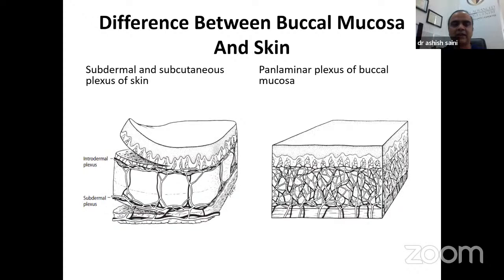This is the most important slide and a common MCQ topic: what is the difference between buccal mucosa and skin? Normal skin has two plexuses — intradermal and subdermal. In buccal mucosa, the plexus is more robust and panlaminar. Additionally, the lamina propria is very thin in buccal mucosa. Because of these two factors, there is a rapid imbibition phase, and therefore graft uptake is very good with buccal mucosa.